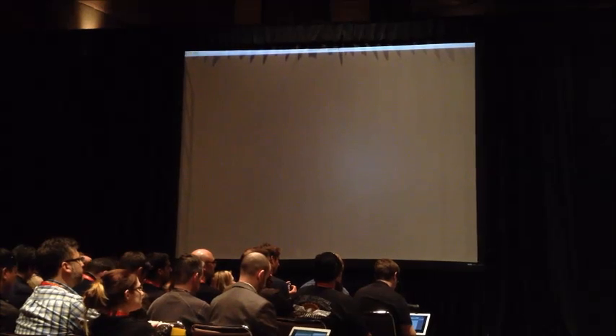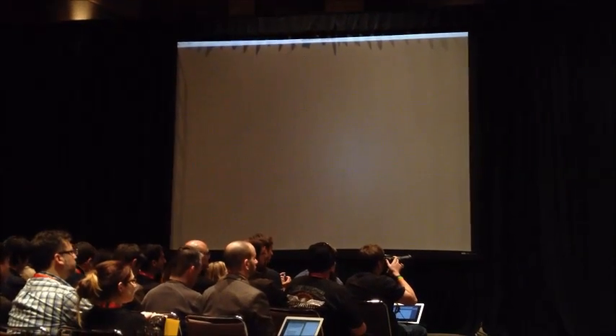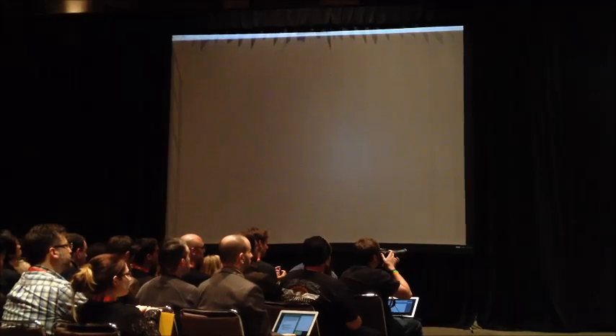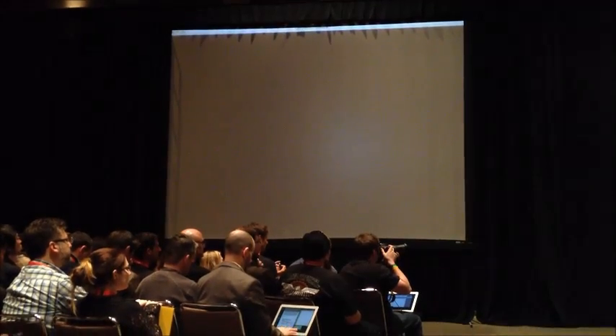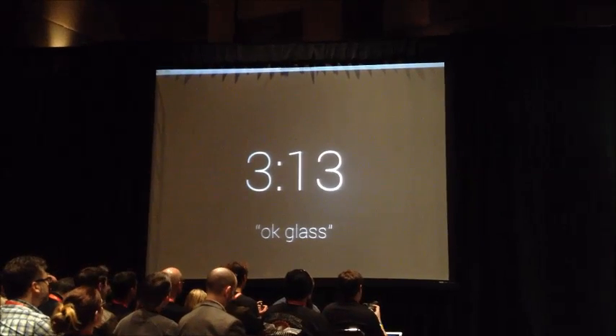But we do want Glass in our field of vision. So all I have to do is look up quickly, and there's the screen. On the side here, as you may have guessed, is a touchpad. I'm going to go ahead and tap on that, and it's going to take me to the home screen.